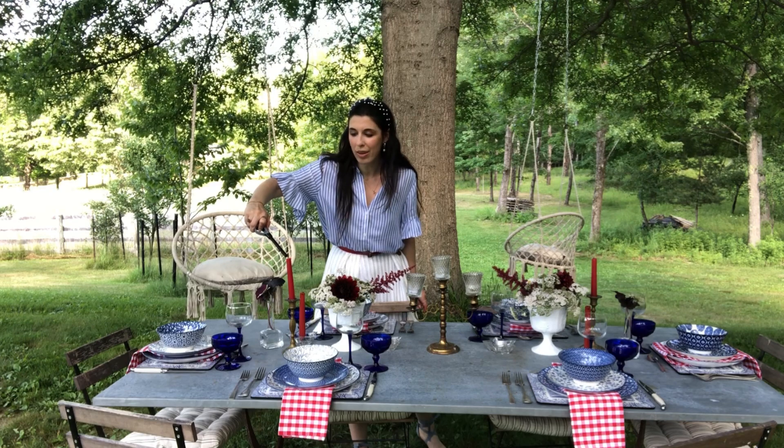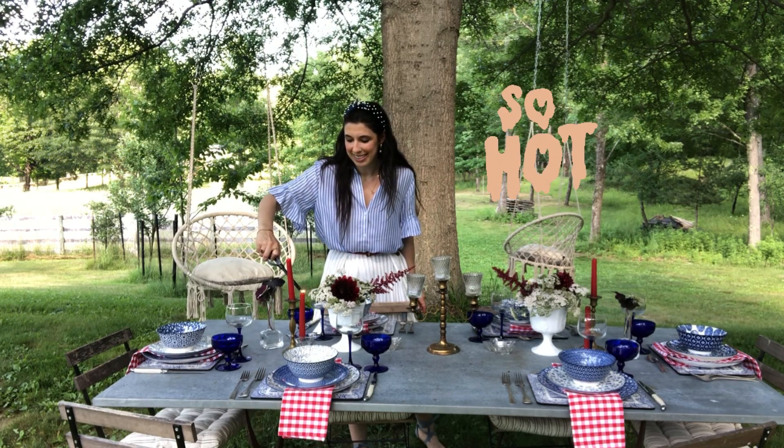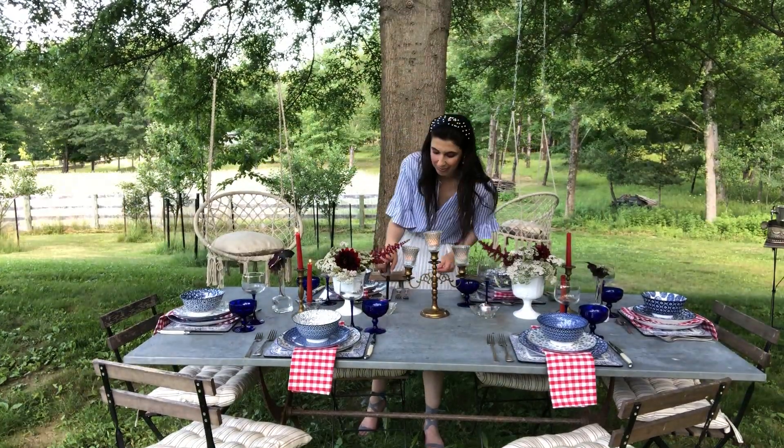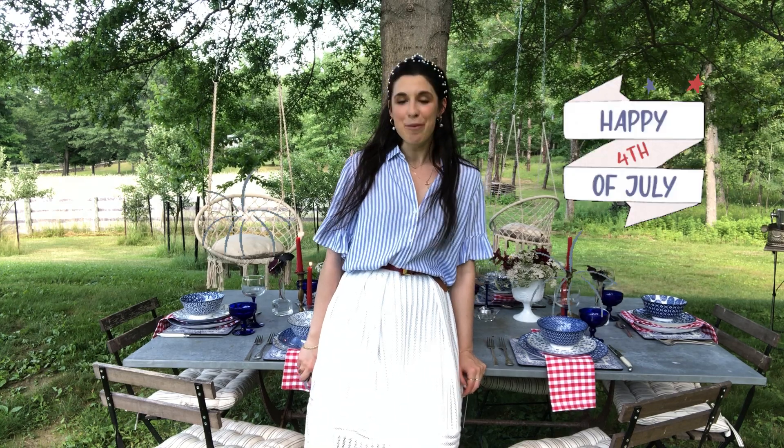I think it's so warm right now that the candles will probably just melt all on their own. Well, there you have it, fam! Thanks so much for joining us today as we set the table for our Independence Day celebrations. Happy 4th of July, everybody — stay safe out there.